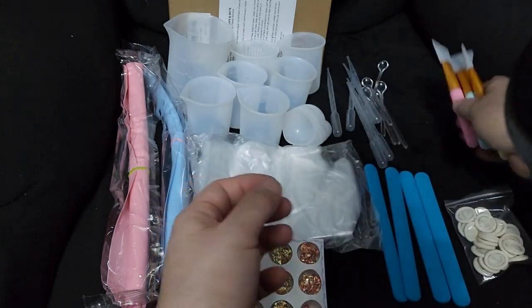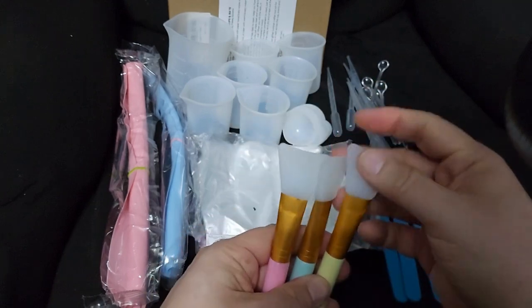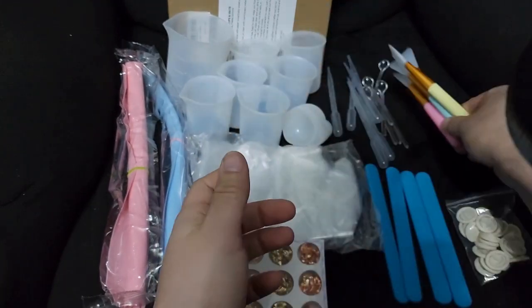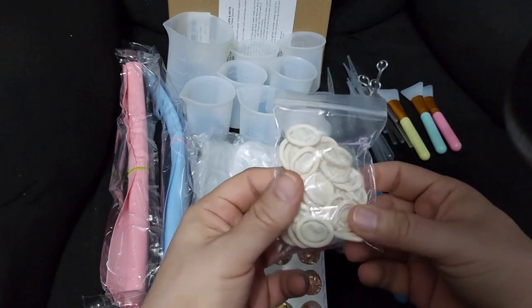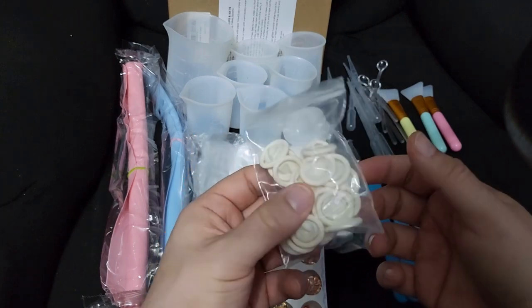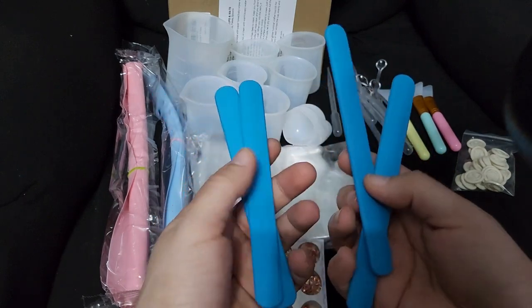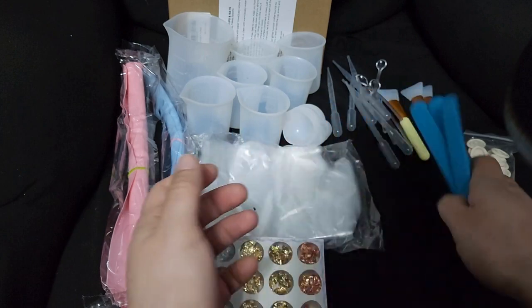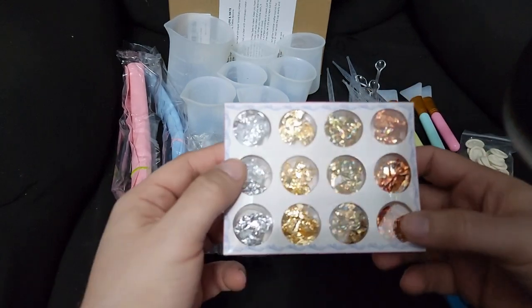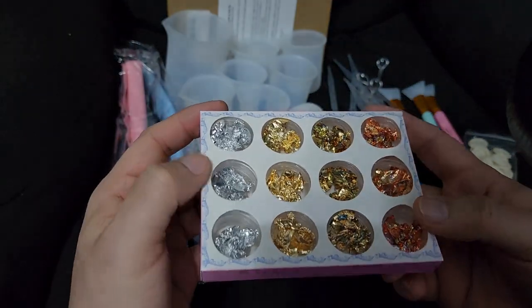You get three silicone brushes in different colors. You also get these finger gloves — quite a lot of them. And you get four mixing sticks, which are silicone as well, so they're reusable. You also get some gold foils and silver foils, which is pretty cool that it comes with those.